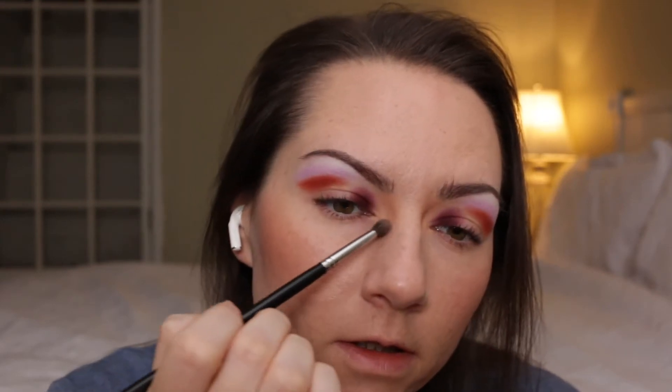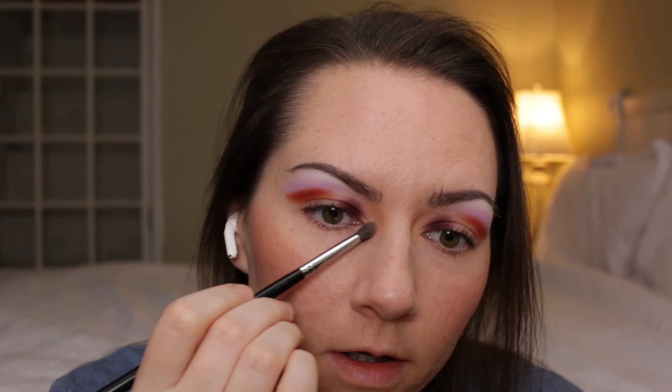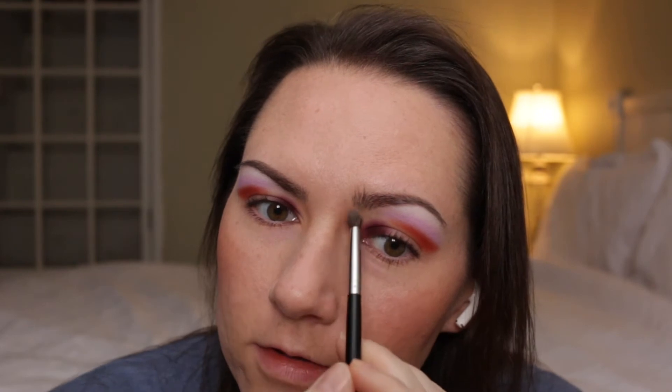I took Craftworks on a Morphe M506 and I put that on the inner corner here. I'm planning to use Eyelit in a smaller area also on the inner corner, so this is going to be kind of like a transition for that shade.